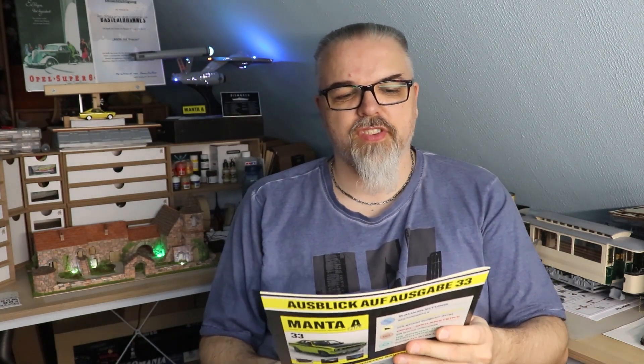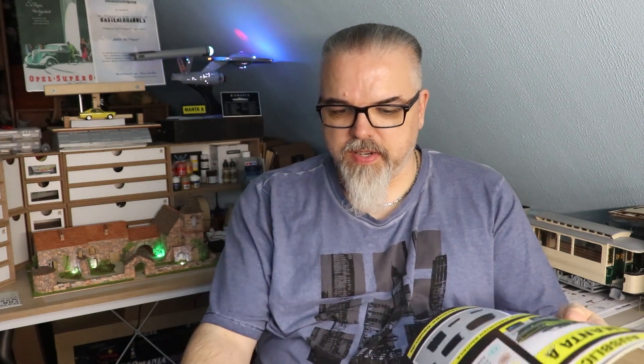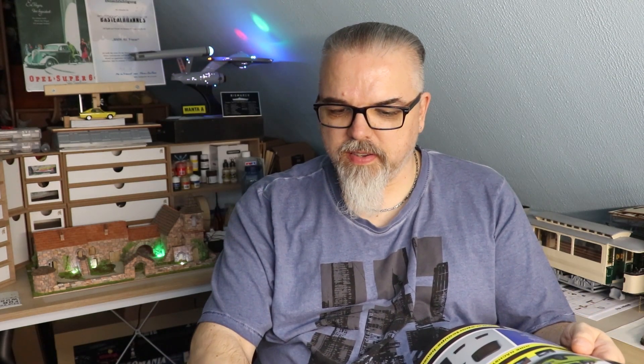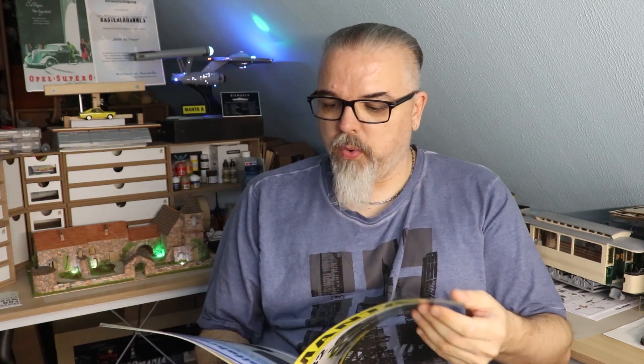Hallihallo, liebe Leute, der Bastelhannis hier. Wir kommen zu einer weiteren Folge von 'Bau den Manta A GTE', das legendäre Sportkopie. Und zwar sind wir jetzt schon bei der Ausgabe 32 und ich glaube, jetzt fängt der Beifahrersitz an und die nächsten vier Hefte wird es darum gehen. Also, viel Spaß bei der Folge.